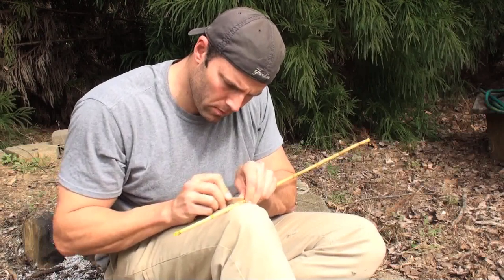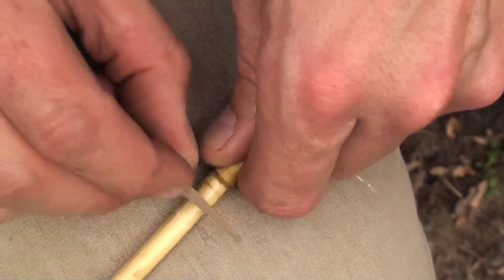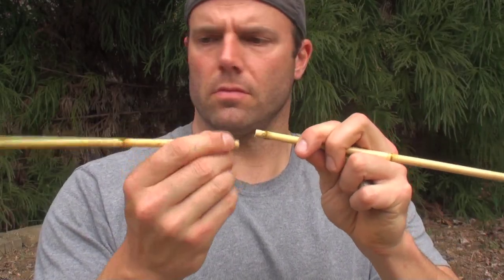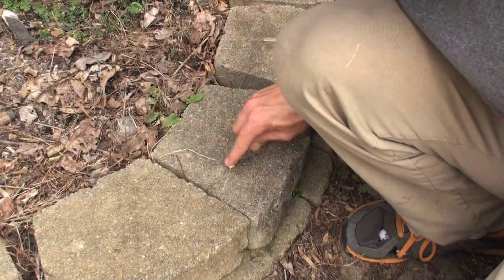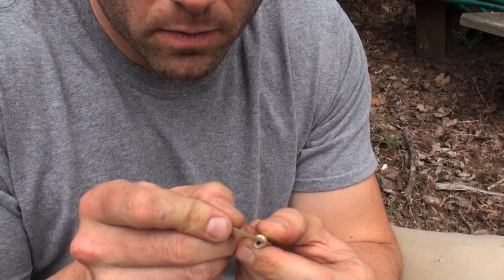Do the same for the rear of the arrow but cut just below a joint. This gives the nock much needed reinforcement and prevents it from splitting when fired — the original arrows were done the same way. The reed can then be snapped off cleanly. Grind the small end on sandstone on both sides, then carve away the thin areas to create the nock where the bowstring will fit.